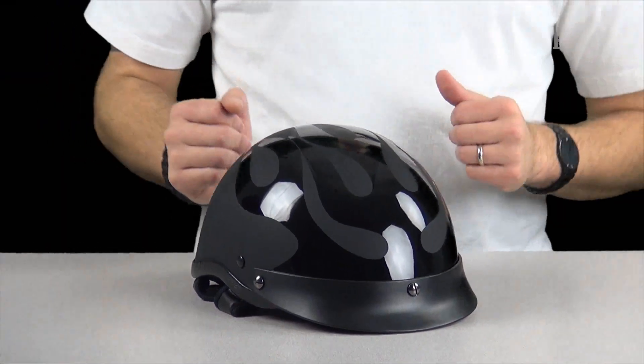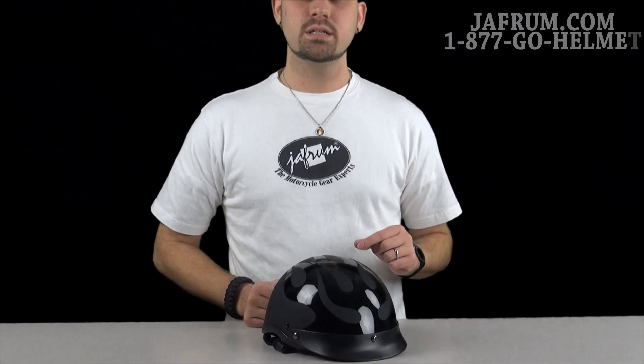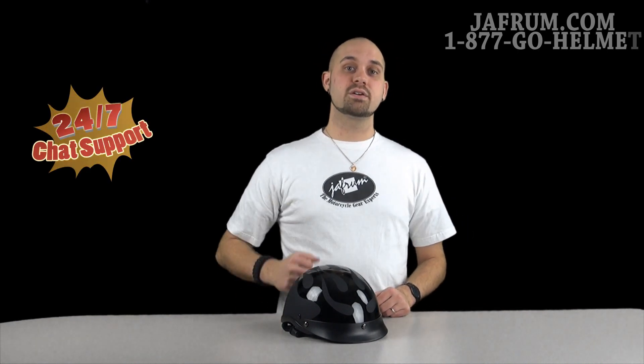If you've got any other questions, comments, or concerns, please feel free to give us a call at 1-877-GO-HELMET. Check us out on YouTube — please subscribe, give us some feedback, we'd like to hear what our customers got to say. Visit us at jaffram.com as well, where those gear experts are standing by 24-7. And remember, here at Jaffram, you do the riding, but let us go the extra mile.